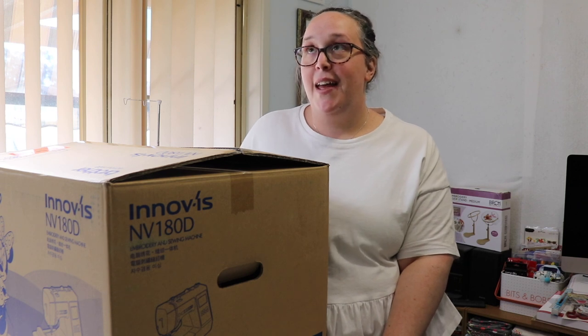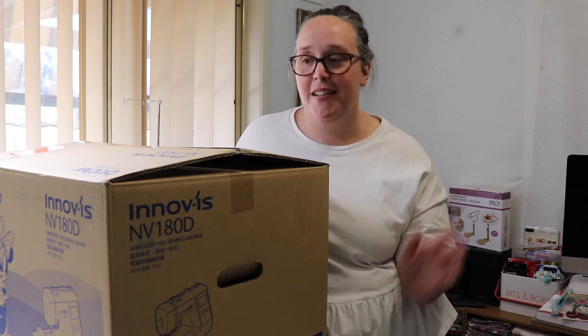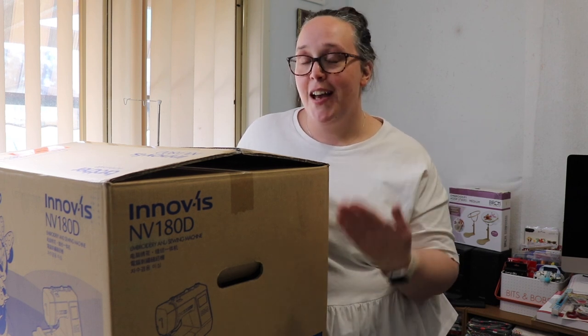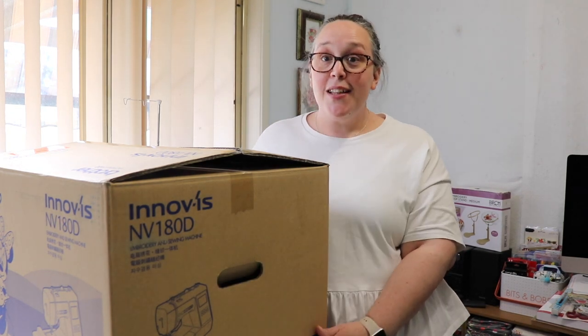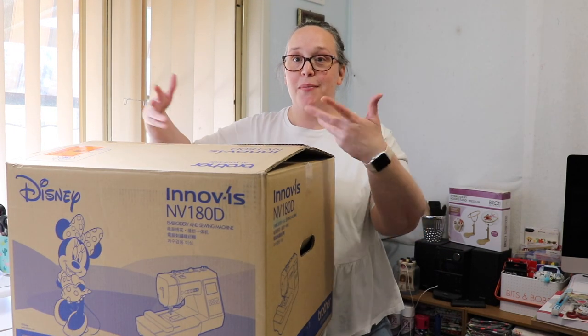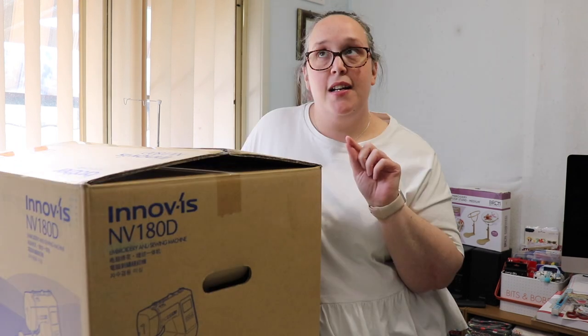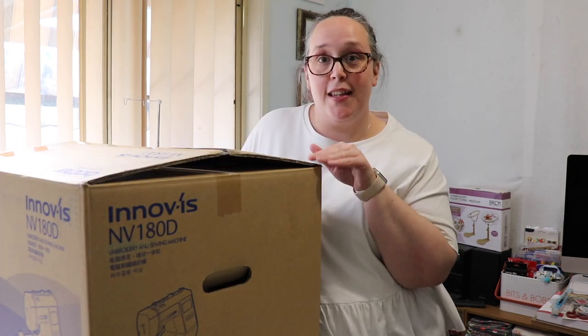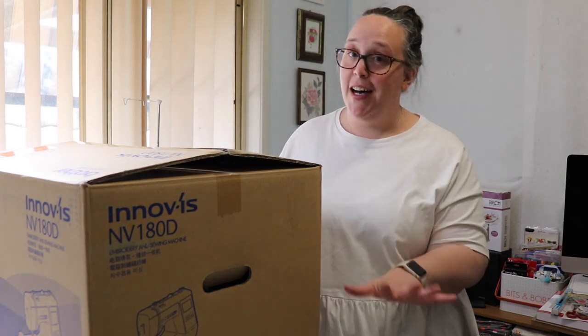Many many years later I made a friend in the UK, her name is Aisha. I talk about her all the time - she's an amazing person - and she recently bought an embroidery machine, showed me, and I was like, I need one of those in my life. So here we have a beautiful lovely box with an embroidery machine in it. It's a Disney version machine, so the last time I would have used an embroidery machine like this it has to have been when I was 18, which was a very long time ago.